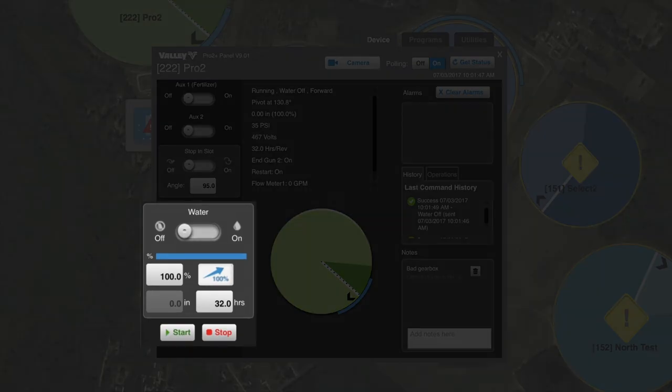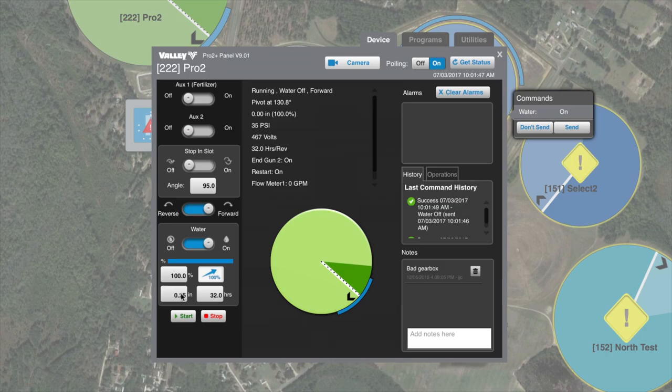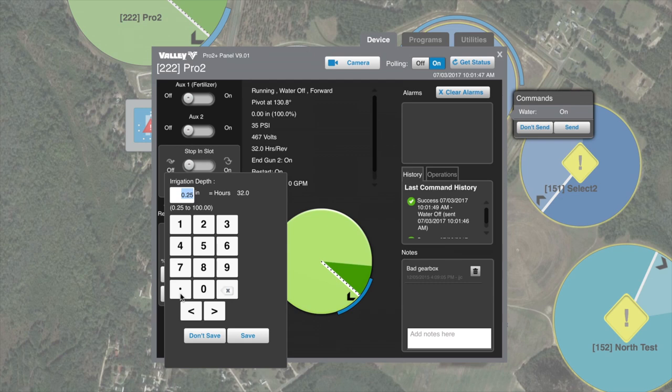Right now, this machine is running at 100% with water off. Let's change the application depth to 0.75 inches. Select water on, then select the inches box. Enter 0.75 and save.